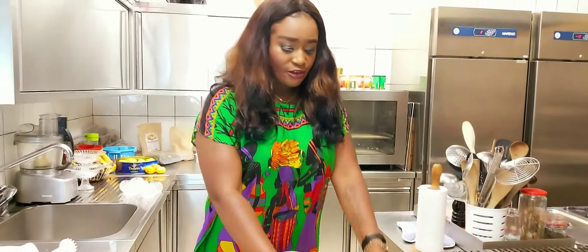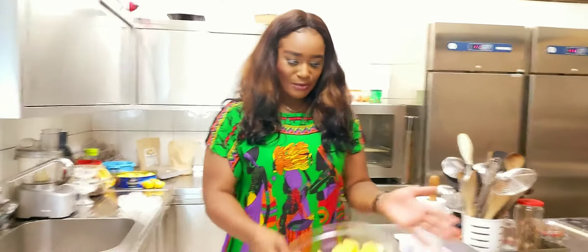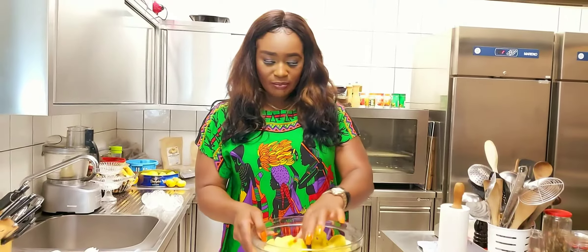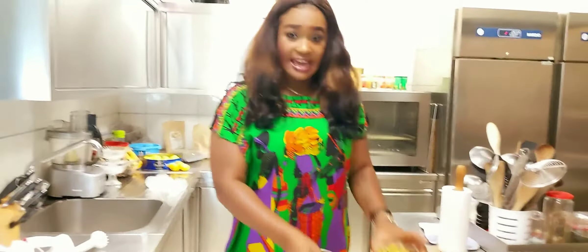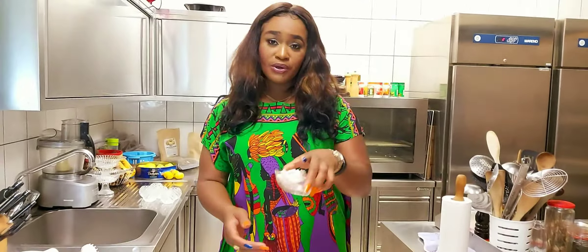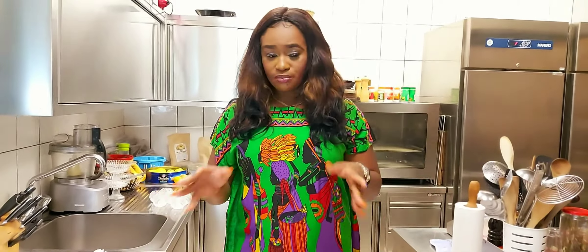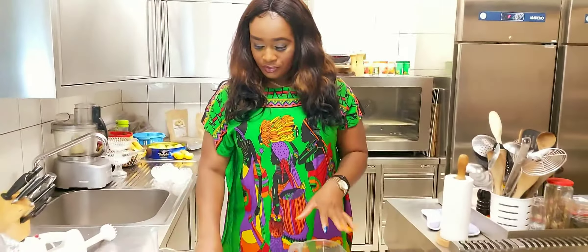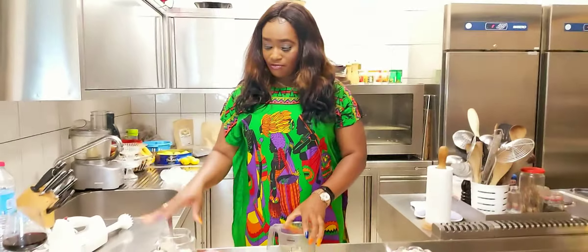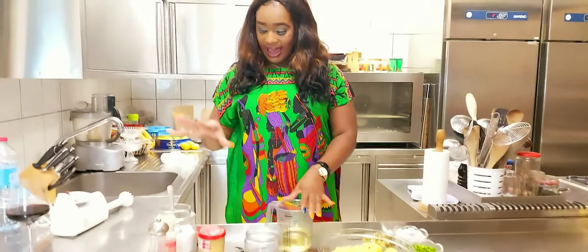For the potatoes, I already pre-cooked my potatoes and cut them the shape I want. I have my gacons, I have spring onions here, and I have normal onions. So anything you do not eat is optional, but this is how I prepare mine. And for the mayonnaise, I have my salt and I have pepper.